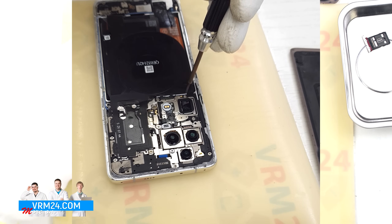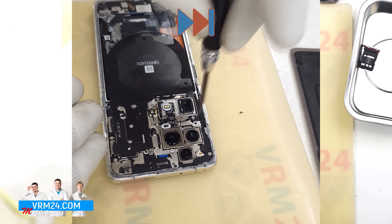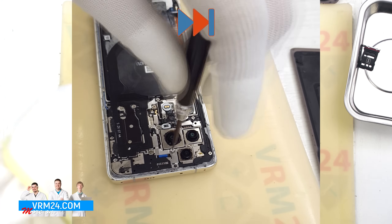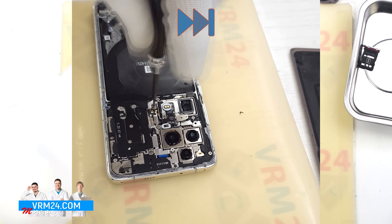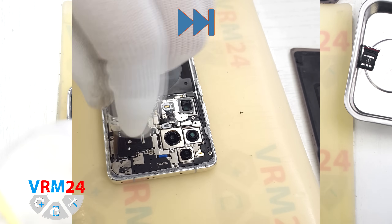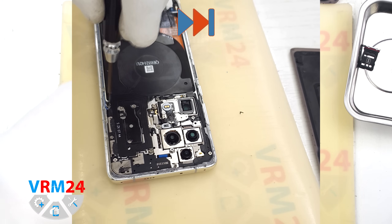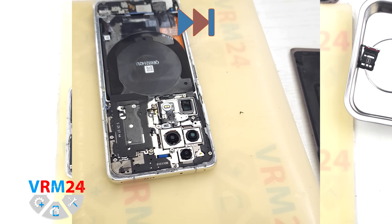Next we start removing the screws at the top section. For this we use a 1.5 mm Phillips screwdriver. Please note that this model uses screws of various sizes, so it is best to place them on a dedicated surface in a specific order to avoid mixing them up during reassembly.